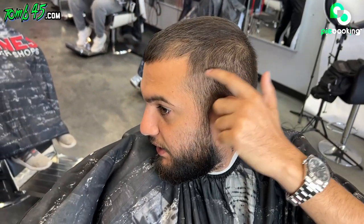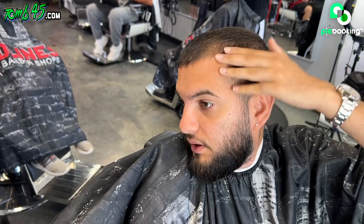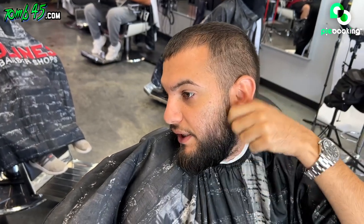And then I'm sure you can see the line right here. The top, I just want a little bit trimmed. And then I line up my beard — I want it faded.